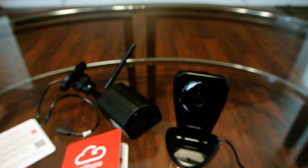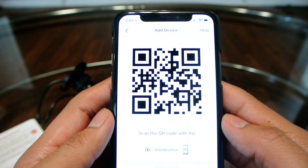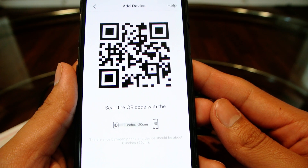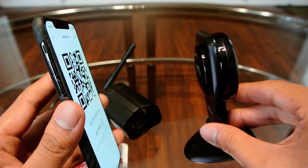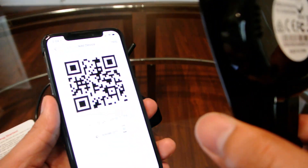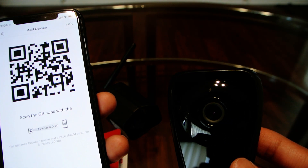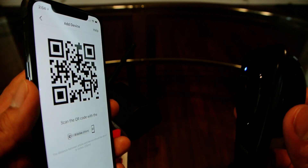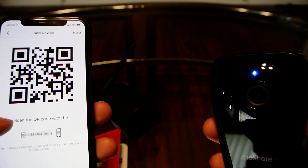It asks for my password for my router. Now it's telling me to scan this QR code with the camera. I'm not sure if it did anything, but the light is blinking blue now. Now it went to a solid blue light.